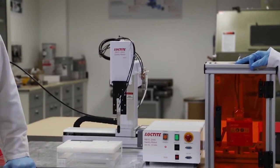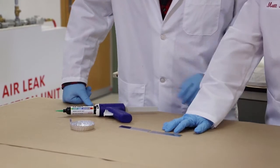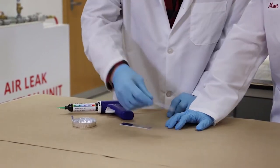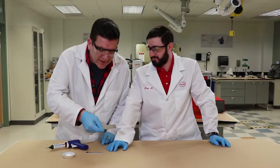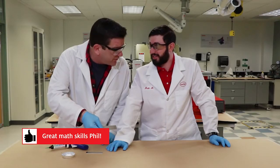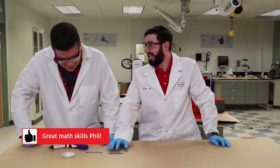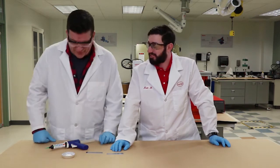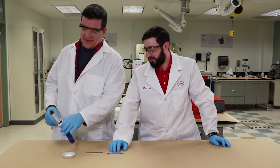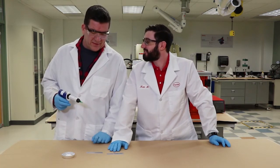Man versus machine — let's find out. So what do I have to do? This is the adhesive pattern the robot's going to do: three rows of twelve dots — 36 dots total. I want you to do the same thing in 18 seconds: same size, same amount, same location in 18 seconds.